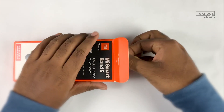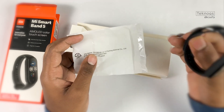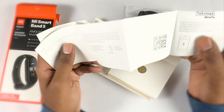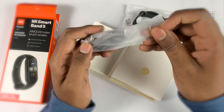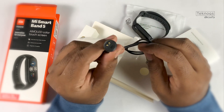We will now open the box. Inside we have the Mi Band, a user manual with band instructions, and a magnetic charging cable.